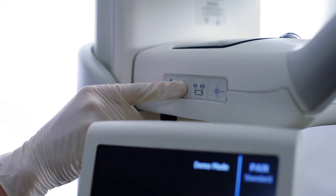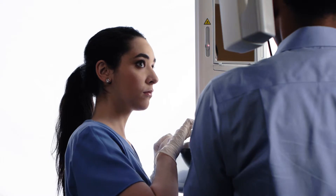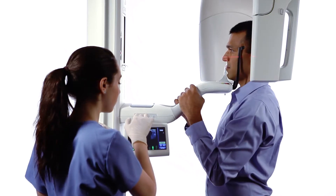After the Frankfurt laser has been set, use the height of the positioning table to tilt the patient's chin higher or lower to bring the Frankfurt plane horizontal.